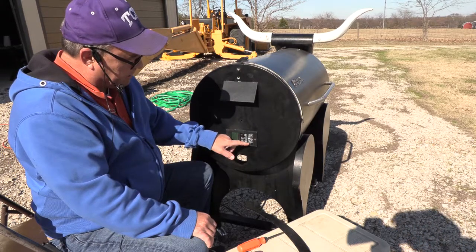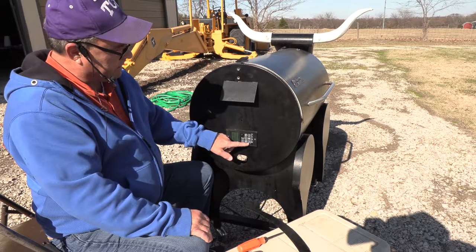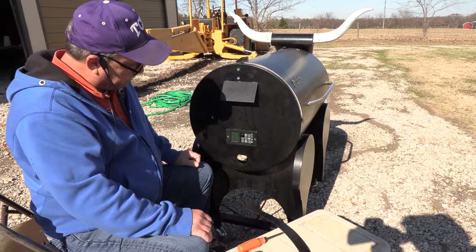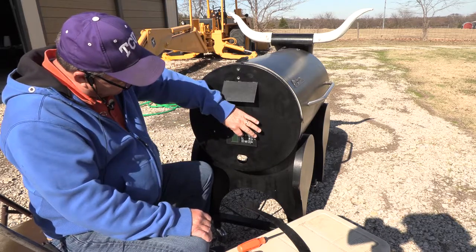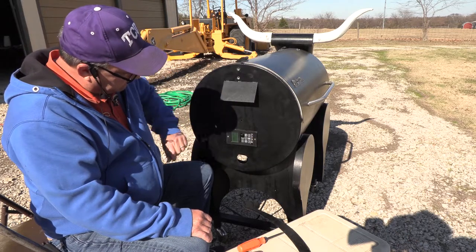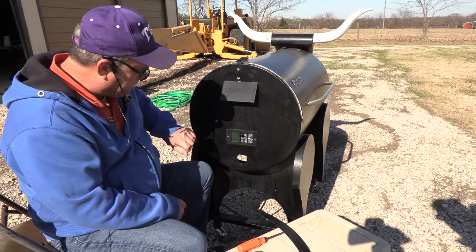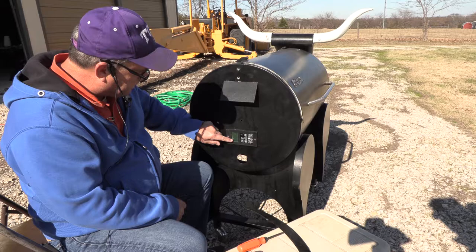To turn on the barbecue, you just press and hold the stop-start button for at least four seconds. And it's going to start into a warm-up state, as you can see. I think I'm going to go ahead and adjust the temperature up. This will start at 250, and I'm going to hit enter. So we've got about four minutes left for the warm-up cycle to end.